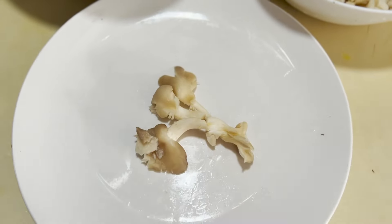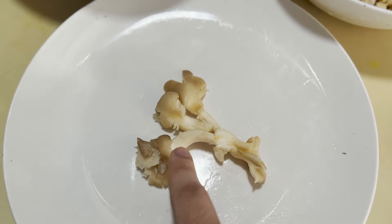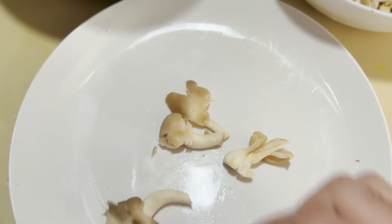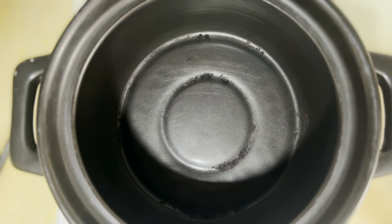You might be wondering why there's a big plate — all of these are for garnishes. We'll toast the oyster mushrooms on both sides in a pan so they get a bit of color, then place them over the soup. Now let's start the cooking process!